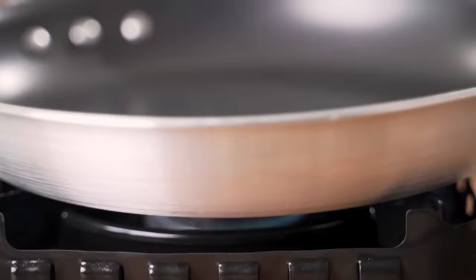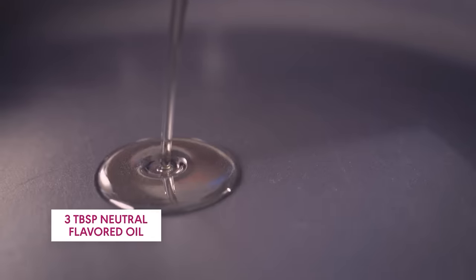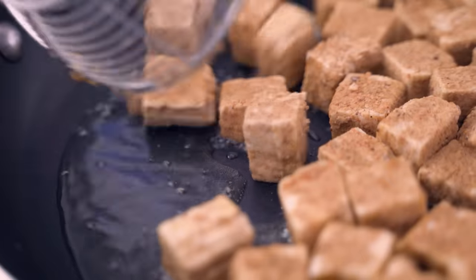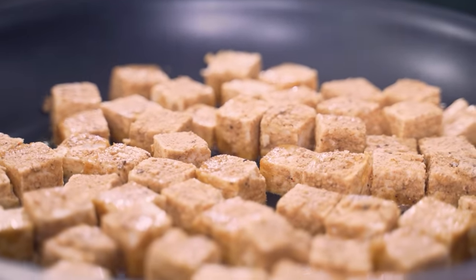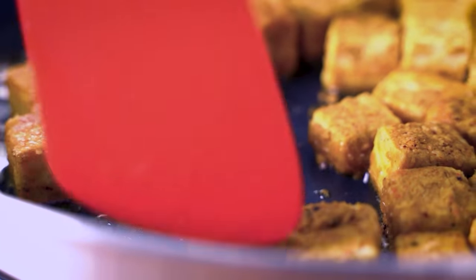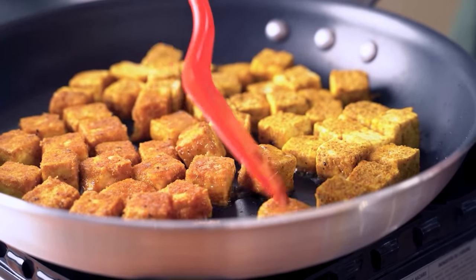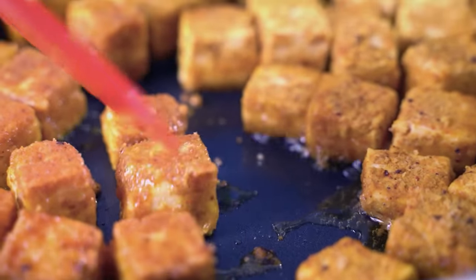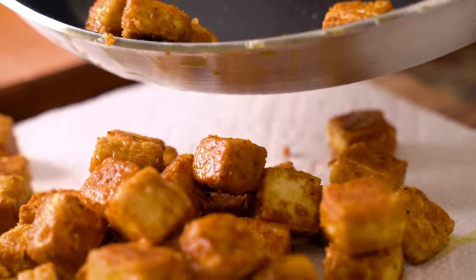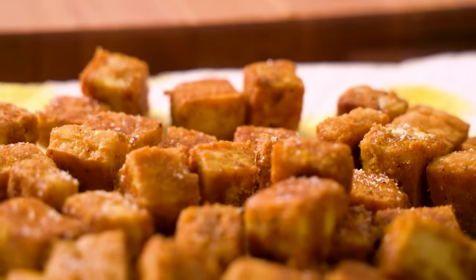Grab a large nonstick frying pan and heat it over medium high. Add three tablespoons of any neutral flavored oil, and once it starts to shimmer, add the tofu. I like to use a spider tool to add the tofu because I do not enjoy hot oil splattering on my arms. Try to spread the tofu out in an even layer, separating the pieces as much as you can. After about six to eight minutes they should be looking beautifully golden — time to flip. Give them another four minutes or so, then transfer to a paper towel lined surface and hit them with a pinch of salt.